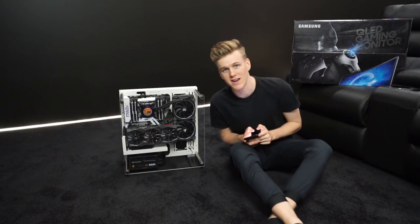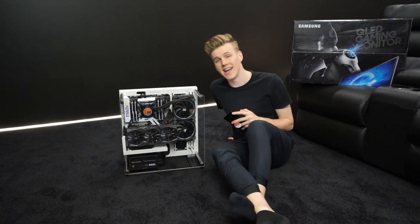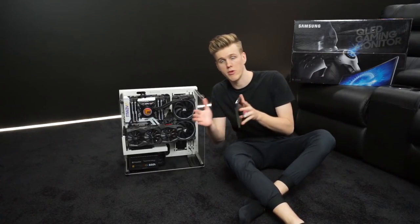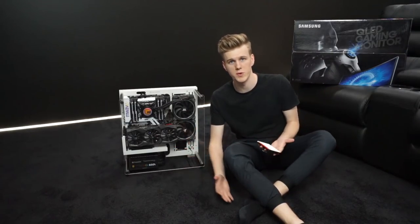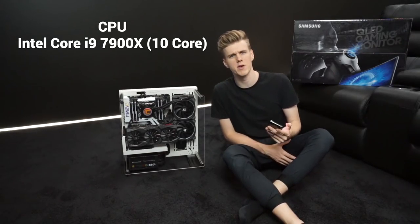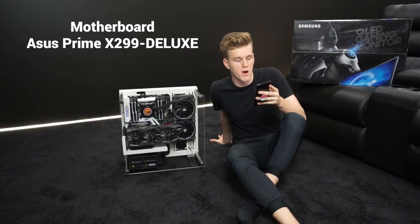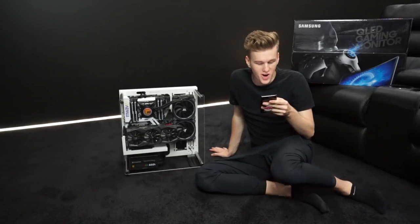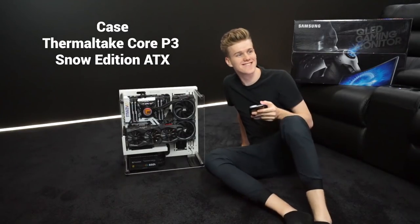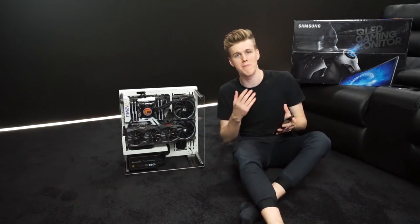Alright, I'm gonna list out the specs. Snowflake's CPU is an i9 — my current PC is an i7. The reason I'm getting a new PC instead of upgrading is because I want to have two computers. It's an i9 7900 deca-core, mid-range i9, goes for AU$1,300. The motherboard is the ASUS Prime X299 Deluxe. And you won't believe this — the case is called the Thermaltake Core P3 Snow Edition. I didn't even look that up — that's insane!